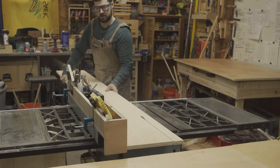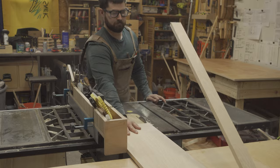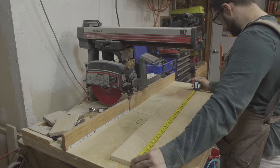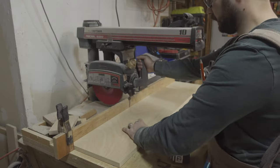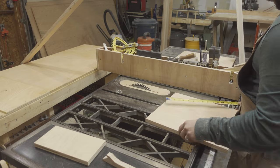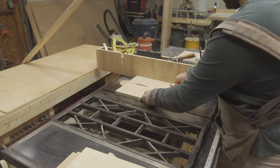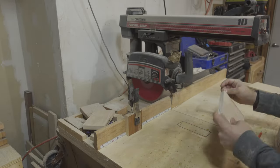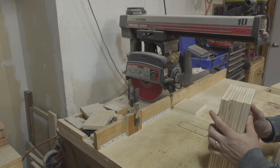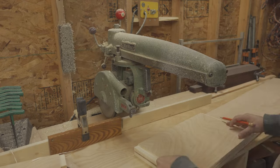I began work on the riser by ripping a cut-off piece of three-quarter inch plywood to 10 inches — this will be the depth of the riser. It was then over to the radial arm saw to cross cut the plywood to 60 inches, which would be the width. I then cut the remainder from the board twice to 18 inches for the base of the riser. I grabbed some more scrap pieces of three-quarter inch plywood, ripped them down to about five inches, and brought them back to the radial arm saw to cross cut them to 10 inches. It was then over to the dedicated dado station to cut the required rabbets and dados in the top and bottom of the riser.